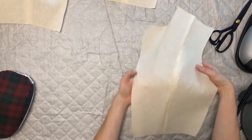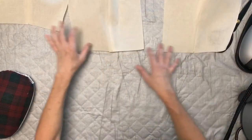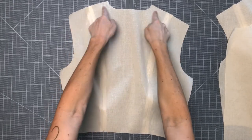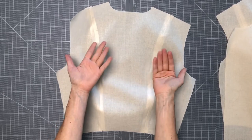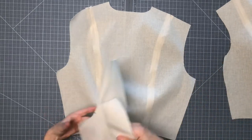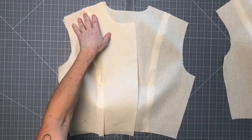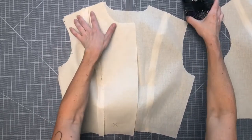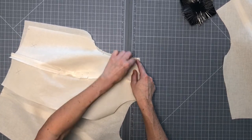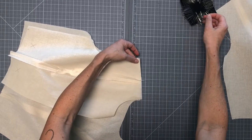Now you should have all of your princess seams sewn and your seam allowances pressed open on both fronts as well as your one back. The next part we're going to sew will be our shoulder seams. Have the back bodice laid out with the right side of the fabric facing up, then take each of your front bodice pieces and place them with the right side down onto the back. Pin one first and then we'll move on to do the same thing with the other — come right up here to the shoulder seam. We'll want to match the beginning and end of the seam first, as well as our princess lines — we really want to make sure those two seams are matched up.